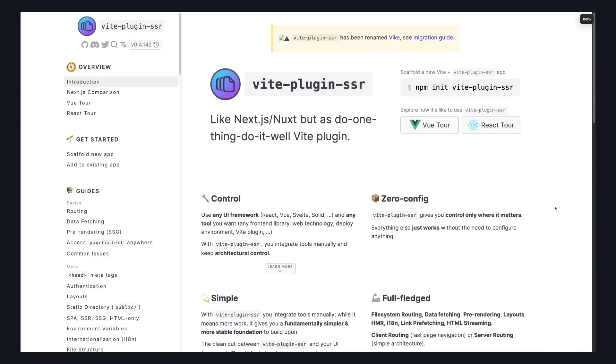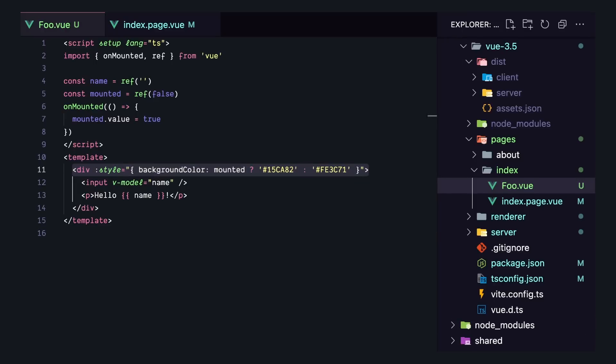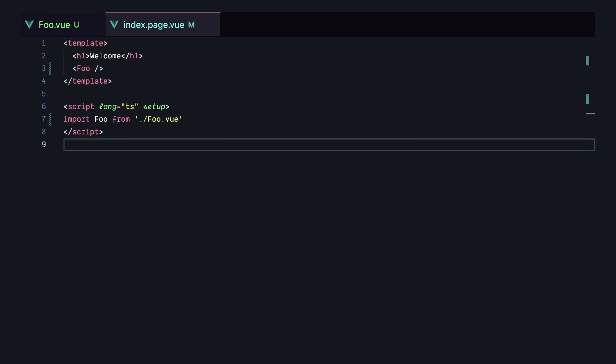I used Vite plugin SSR to create a simple server-side rendered app with Vue. In this component, we have an input tied to a v-model, and something that renders out 'hello name'. So we can see whether this component has been hydrated, there's a mounted variable set to true during the onMounted lifecycle hook — and depending on that value, the background color will either be green or red.